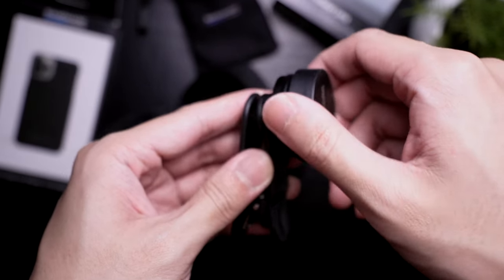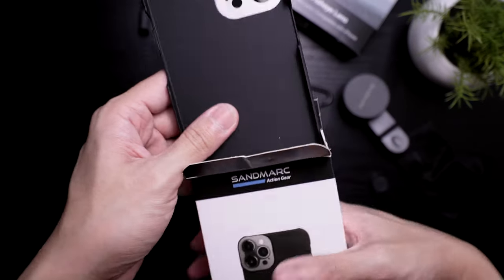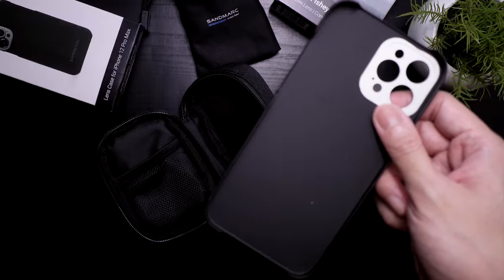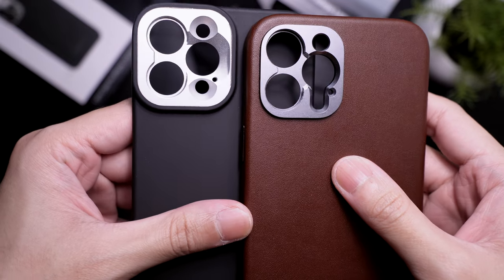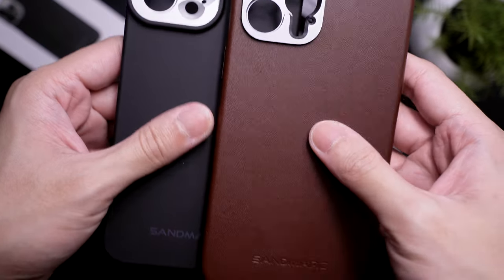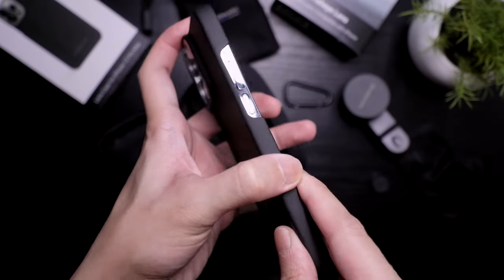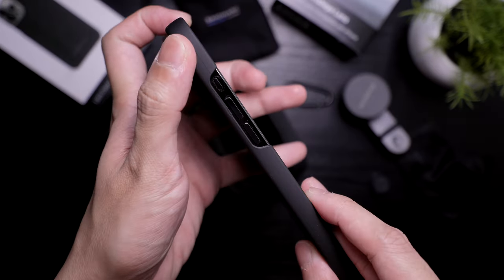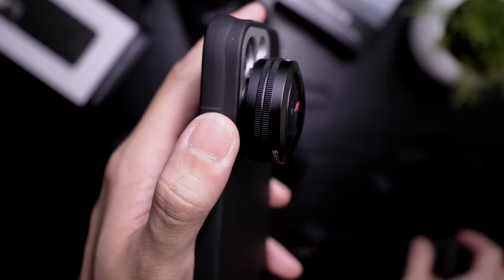Here it is when installed into the mounting clip. Here's the case for the 12 Pro Max. It's a hard case with a soft coating. Here it is compared to their Pro Leather premium case. Here's how it would look like with a case on, but this case doesn't offer much protection since it serves a different purpose. Here it is with the lens on.